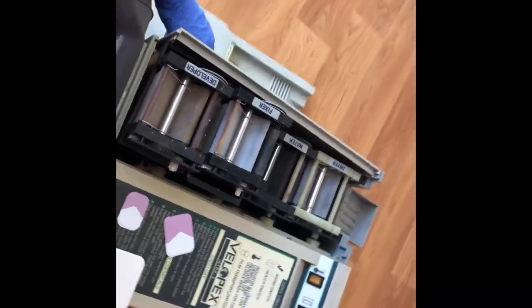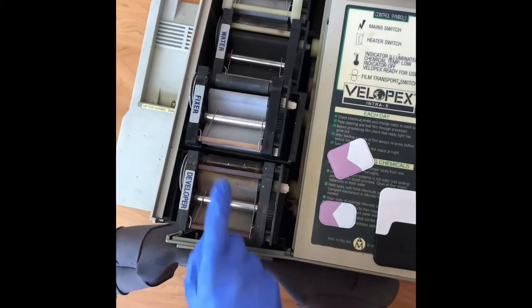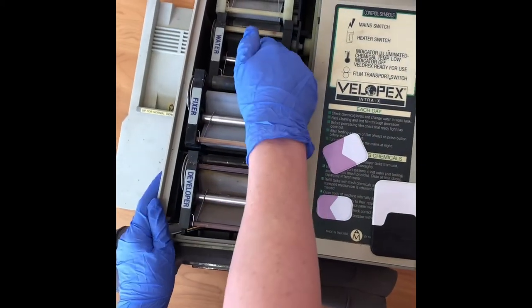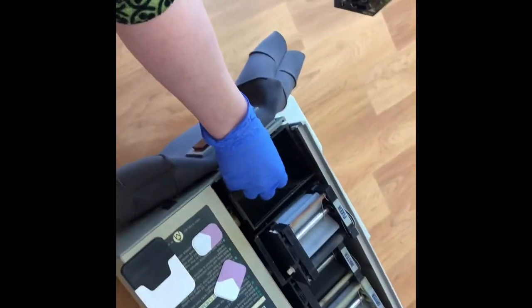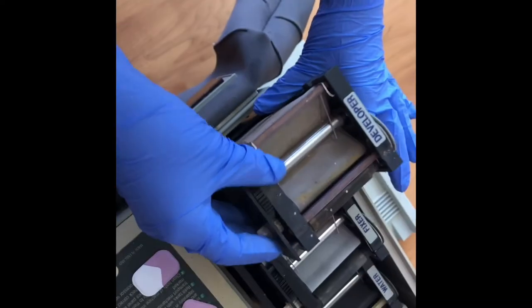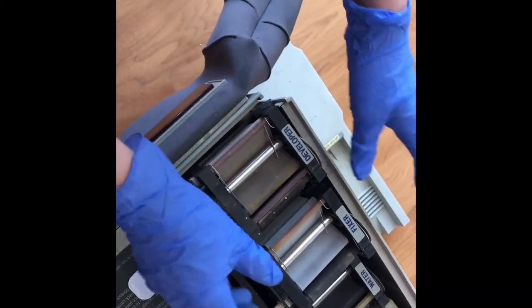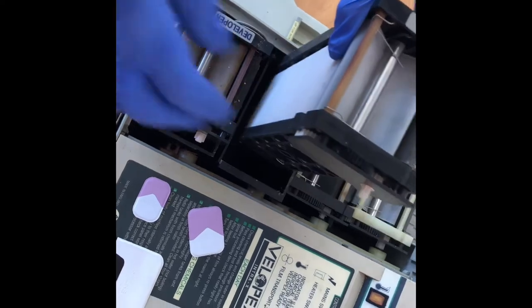You've got four tanks: your developing tank, your fixer tank, your water tank, and your dryer. What we'd normally do in the morning is fill the developer up to about here, put your tank inside slowly, wait for the bubbles to come out. Then you take your fixer, put it in here to about here, and put this tank back in.